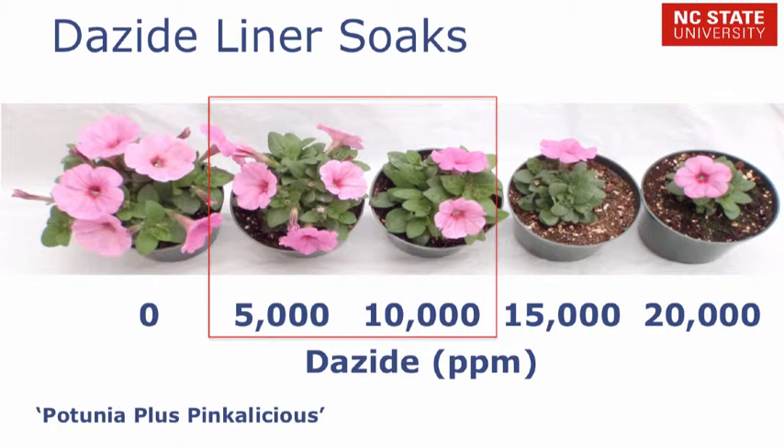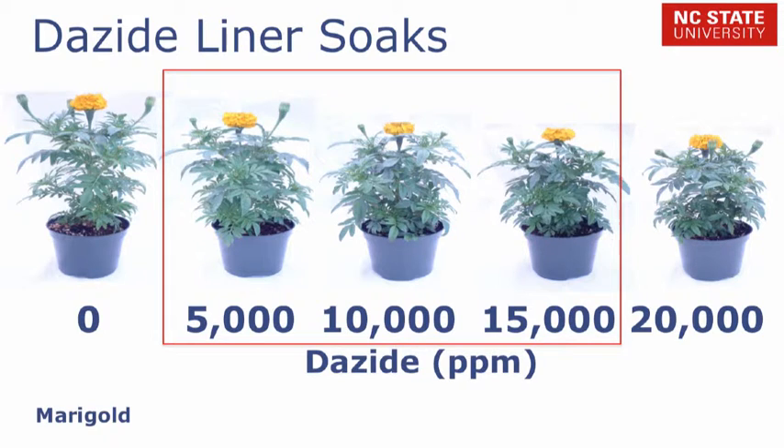Here are the results. For Pot Tunia Plus Pinkalicious, concentrations between 5,000 and 10,000 ppm provided suitable control. Higher concentrations of 15,000 to 20,000 parts per million were excessive and stunted plant growth. Dazide also controlled growth of marigolds, with concentrations between 5,000 and 15,000 ppm providing adequate control.